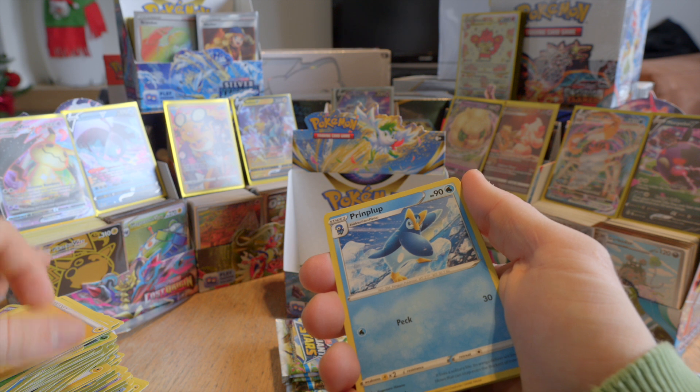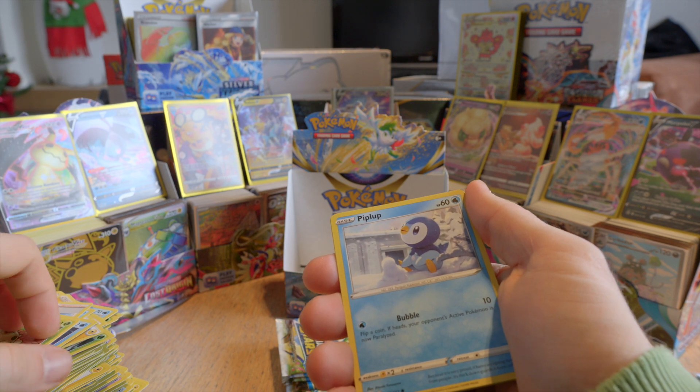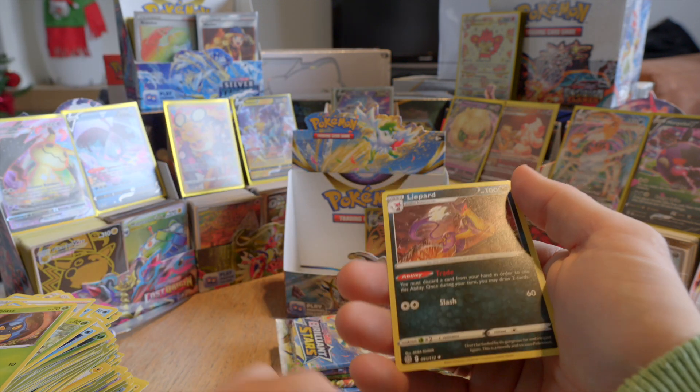Definitely stressful when we display all the rare cards after — when the booster box is empty. Reverse holo Staryu and a Leopard.